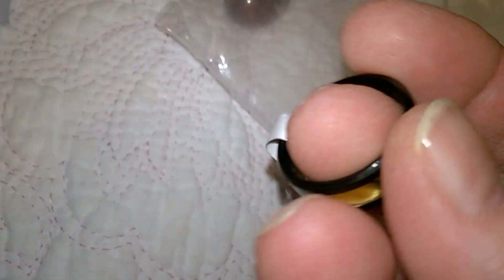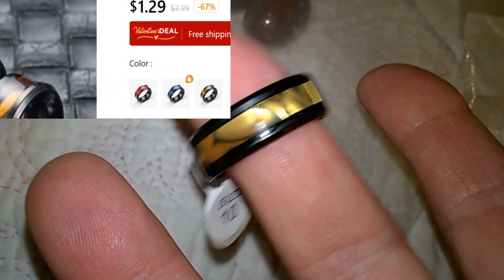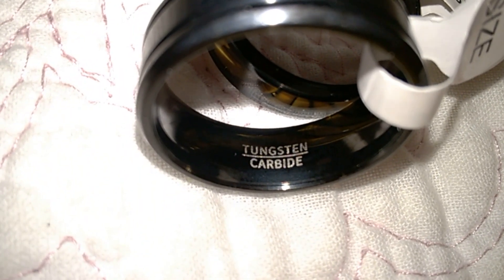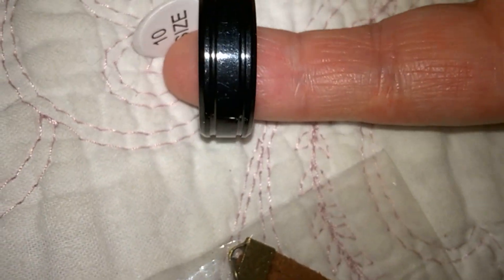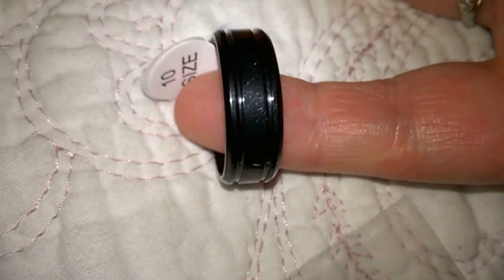This one is called a titanium men's ring. I think this next men's ring was about the same price — right around $2. It is a tungsten carbide ring, more of a solid black look to it with ribs on it.